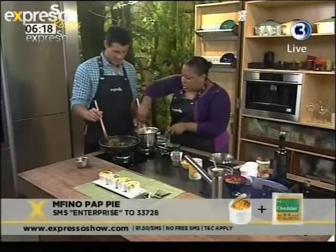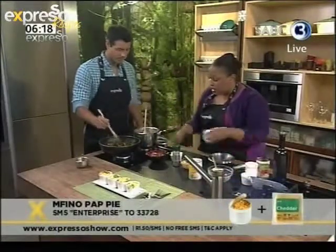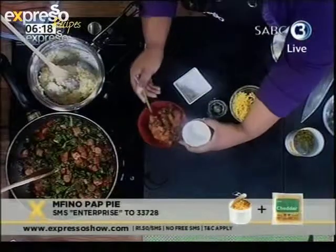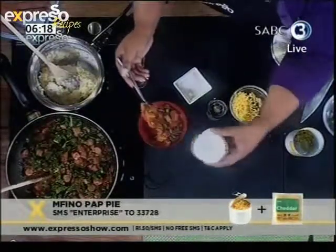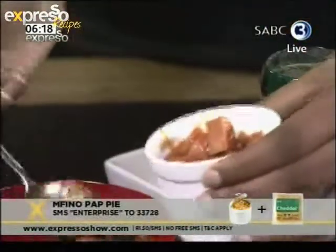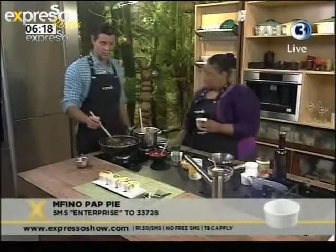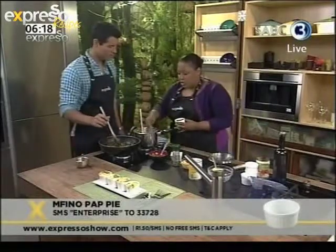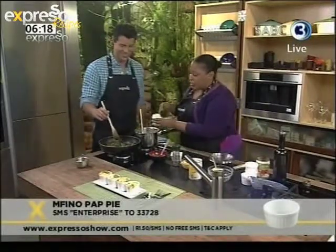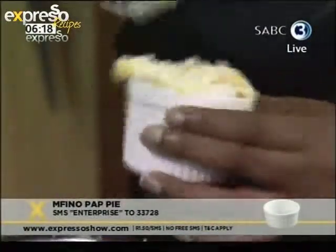Once the mfino has wilted — it looks like that — you can see it has absorbed all the flavor. So you can pop this into individual ones, because as family-style cooking as this is, we still like to add a bit of zhuzh to our dishes. Fill it up with the mixture. To be honest, to satisfy me I'll have to have three of those. Well, Ewan, I made you four — just for you! The rest is for everyone else. Top it with the corny pap mixture.